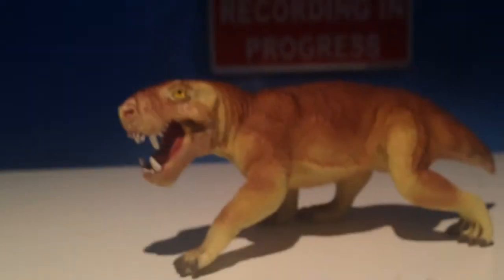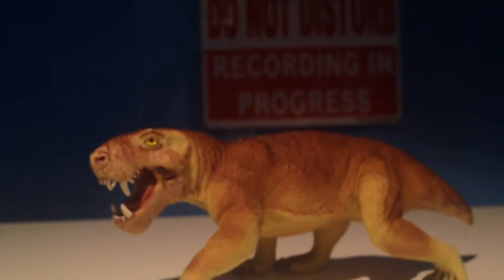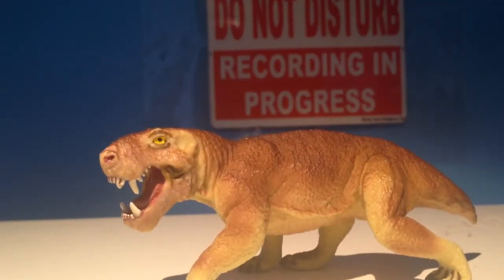That's it for this guy. He's pretty... I don't know, he's a really small figure. He doesn't have much interesting things about him. I can try and do some more stuff — let's see.